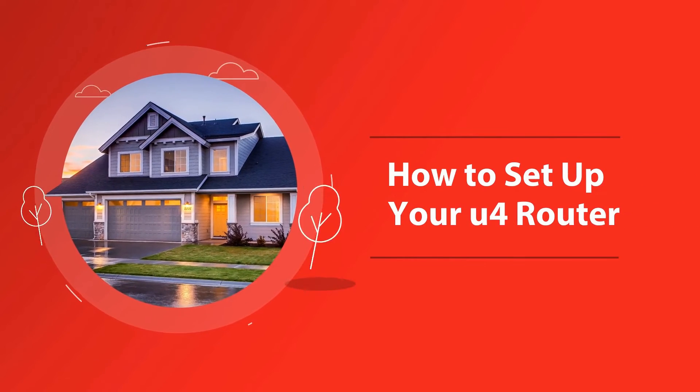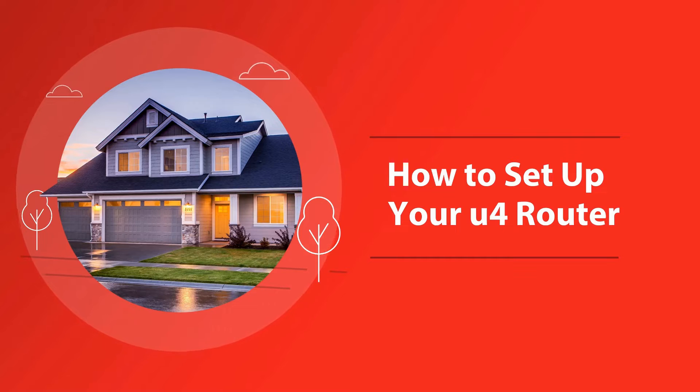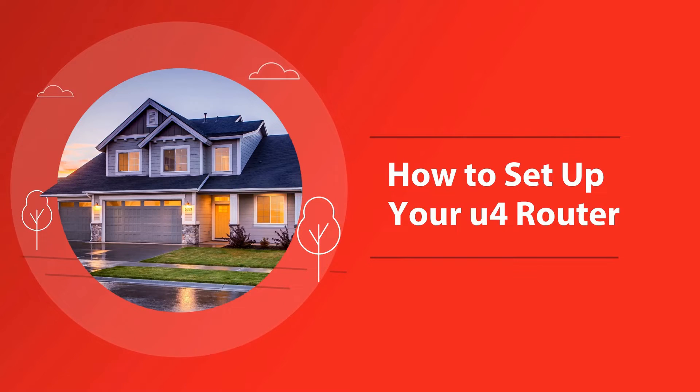Setting up your router. We've made setting up your router as easy as possible. In fact, it's just three easy steps and you'll be up and running. Let's go!